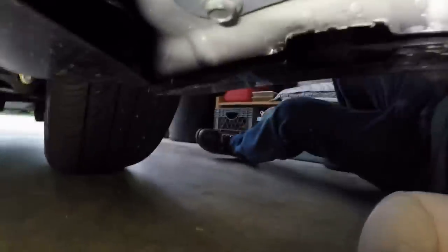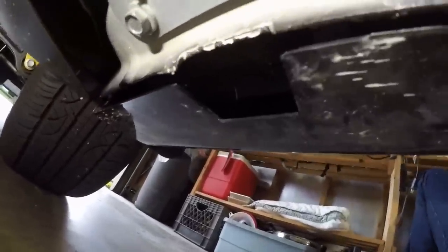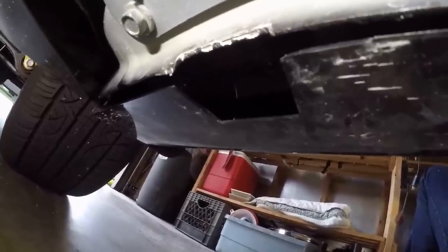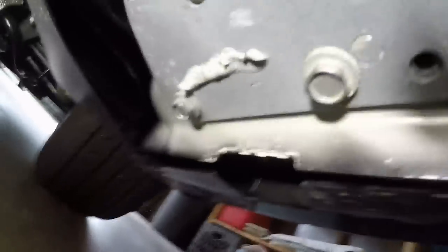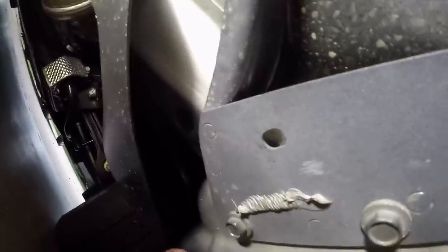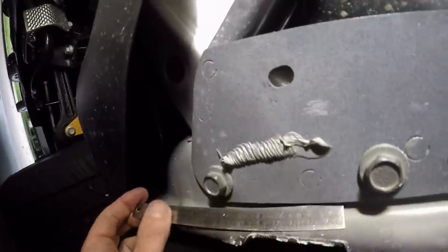Well guys, this is a strange end to the video, but you know how the channel goes. These don't fit that well and I'm going to show you why. You can see there's a gap here between where your thing should go, and the problem is that gap is too wide for those bolts. First we measure the gap — I measured it at about 60 millimeters.